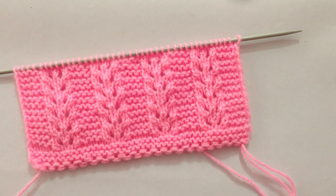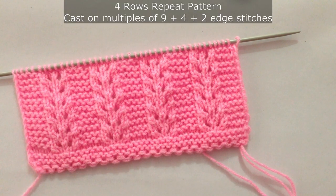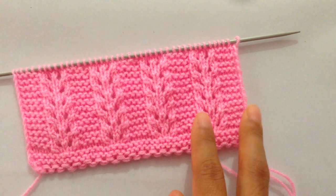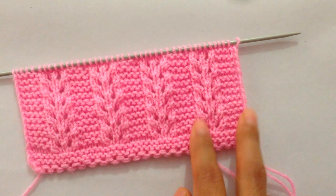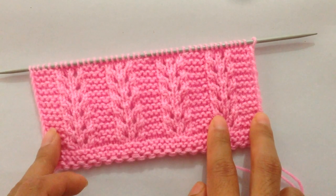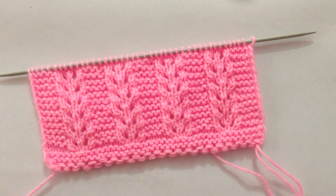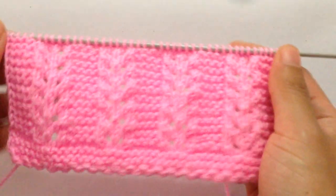Hi everyone, welcome back to my channel. This is the pattern we're going to learn to knit today. This is a four-row repeat pattern and you need to cast on multiples of nine, plus four extra stitches, plus two stitches — so multiples of nine plus five — and this is the way it looks like.